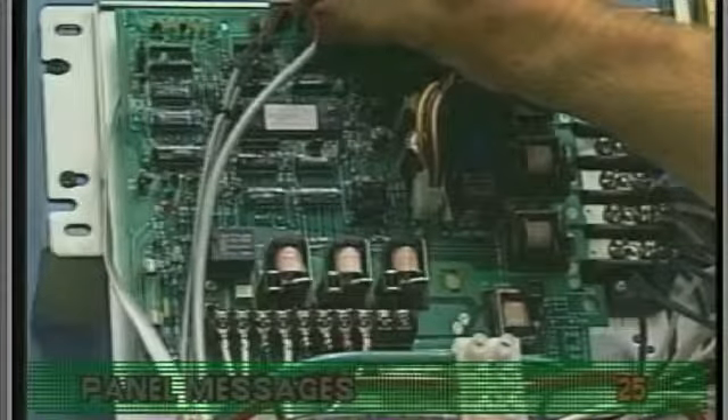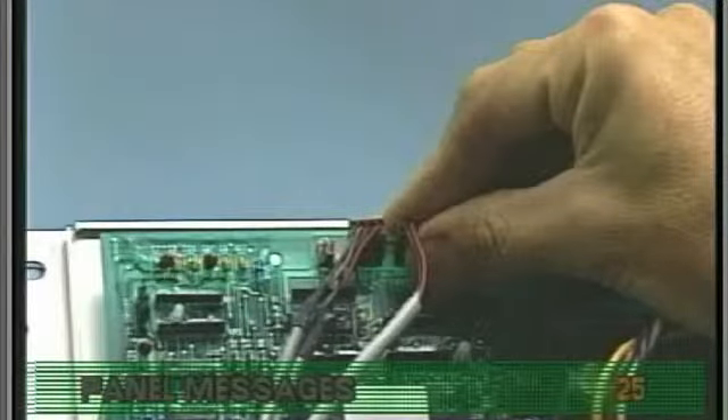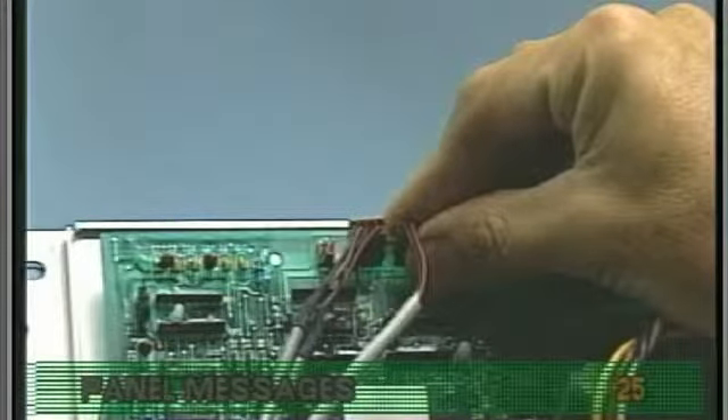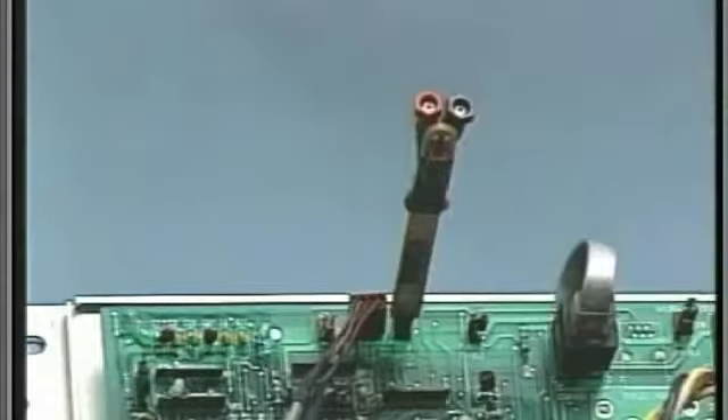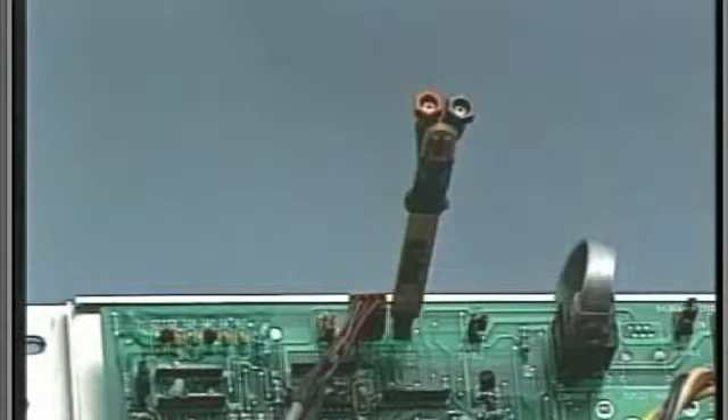If the pump is running and the plumbing is free of obstructions, remove the pressure switch wire from the circuit board. Short the two leads on the circuit board using the Balboa logic jumper on a stick — we call it the LJS. Now wait five seconds. If the flow message disappears after five seconds, you may find that there are cracks or cuts along the pressure switch wires.